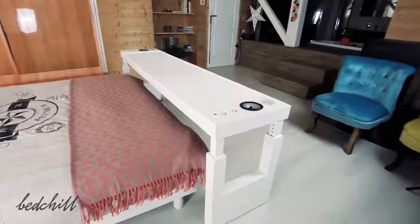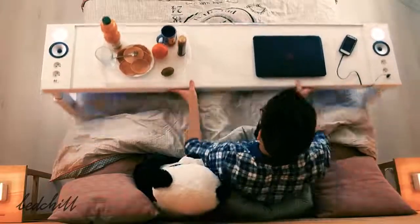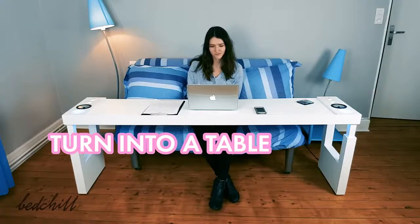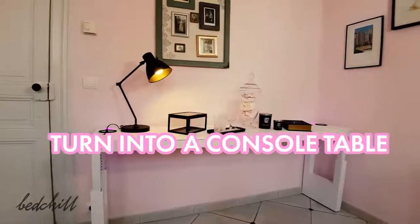The Bed Chill is suitable for both small and large surfaces. Of course you can store it at the end of the bed, but you can also slide it away from your bed and put it anywhere in your room to turn The Bed Chill into a table for sofas or recliners, a desk or even a console table.